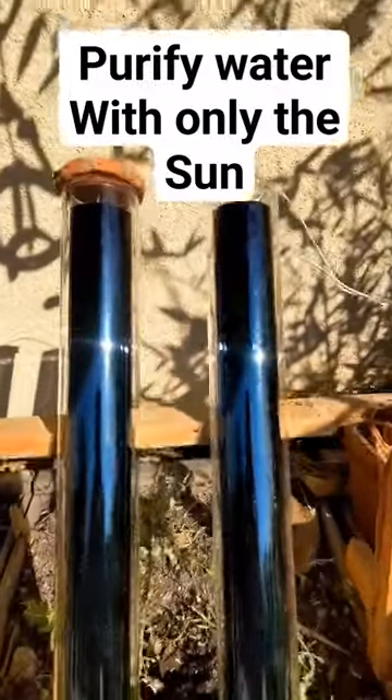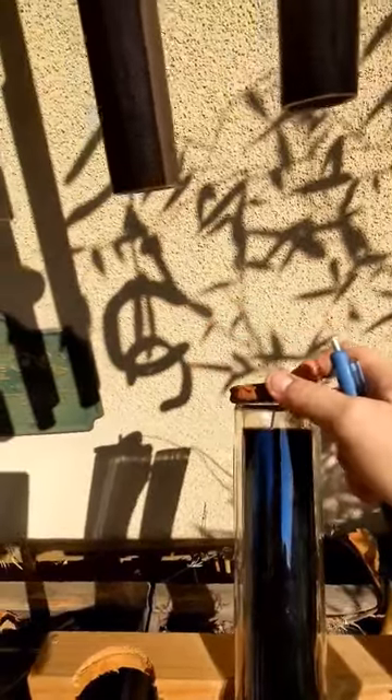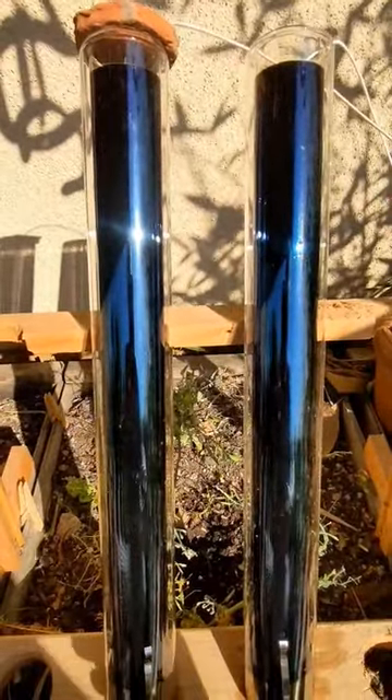The experiment today is testing whether having this custom terracotta lid will make a difference between two tubes that are filled with the same amount of water and left in the sun to heat for the day.